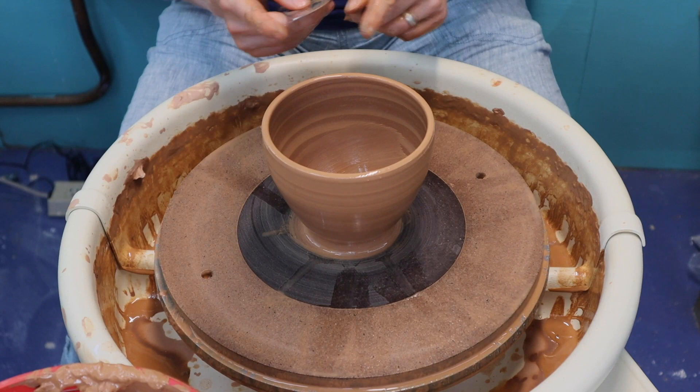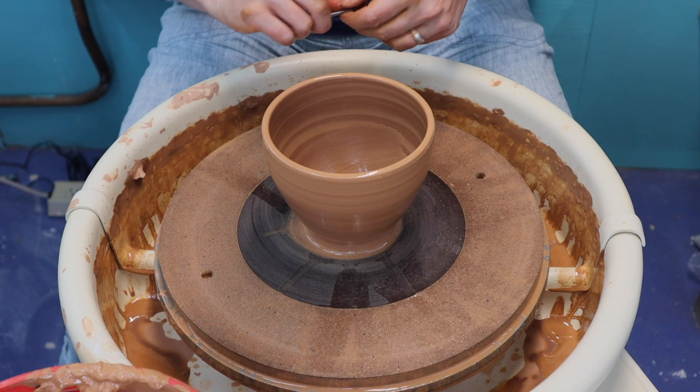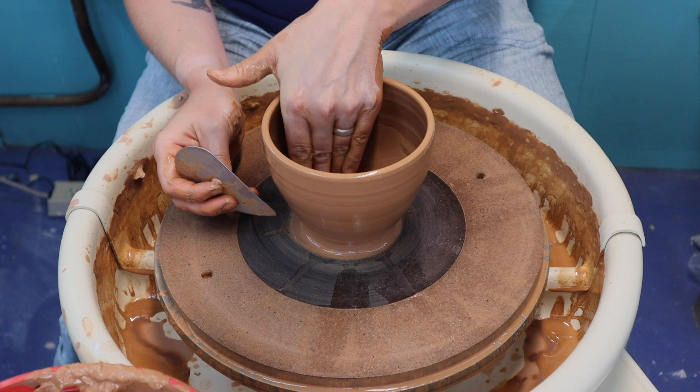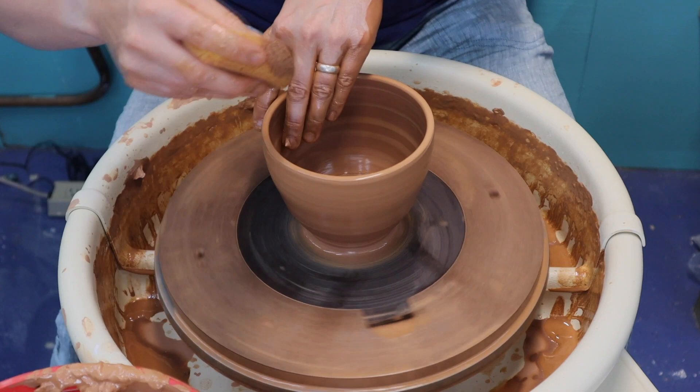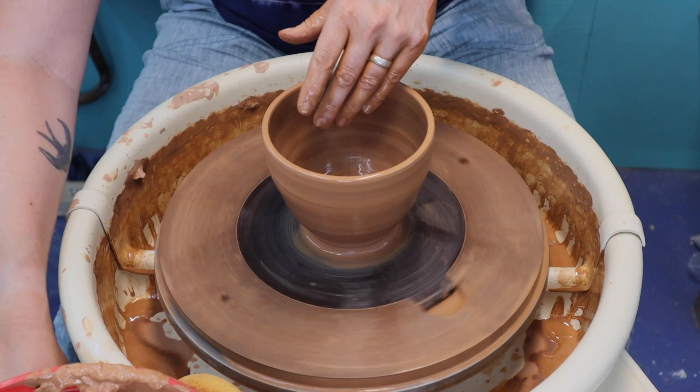Now I have a nice curve, but the bowl is still a little bit taller and skinnier than I want. So I'm now going to use the rib on the outside of the bowl and my hand on the inside to continue to push out and create more of a rounded belly to this bowl. Don't forget to get the clay nice and wet and slippery.